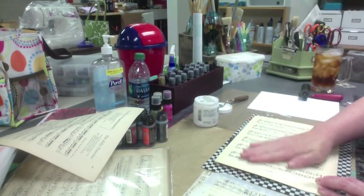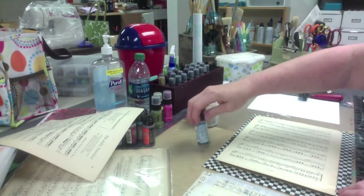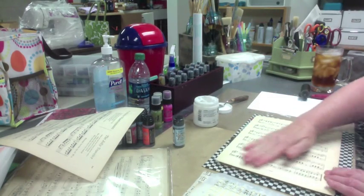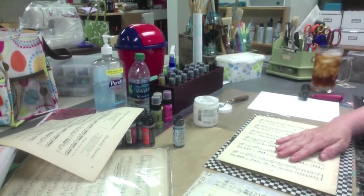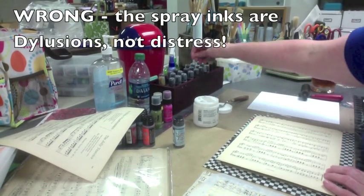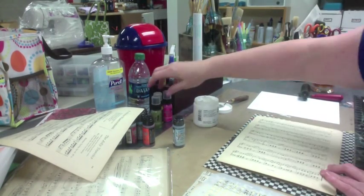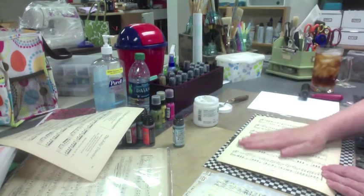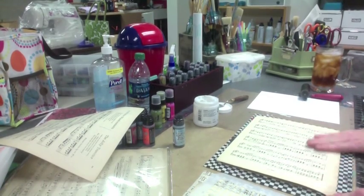In the demo they used Tim Holtz Distress Stains and said they really worked well for that, so I'm going to try those. But I'm also going to try a couple other things — I have my Distress Spray Inks out here, and I also brought out the Distress Paints. I don't really think that's going to work, but you know how I like my fails as much as my successes, so we'll give it a go.